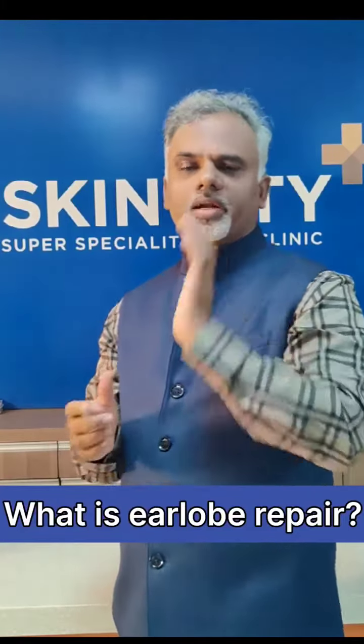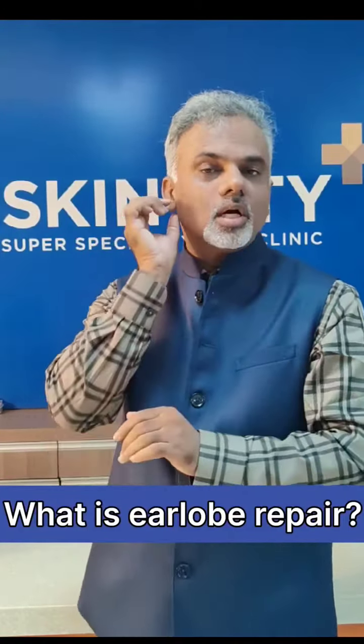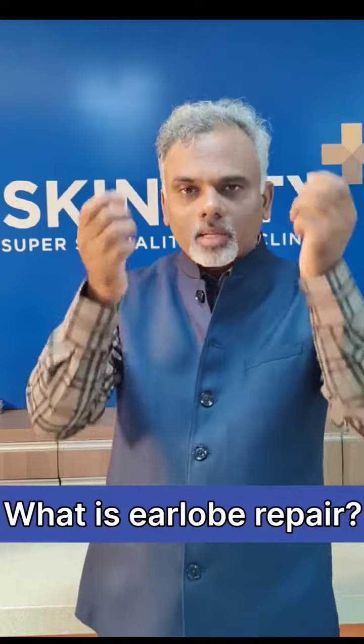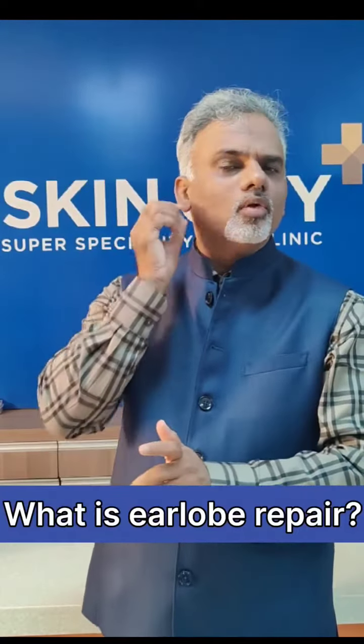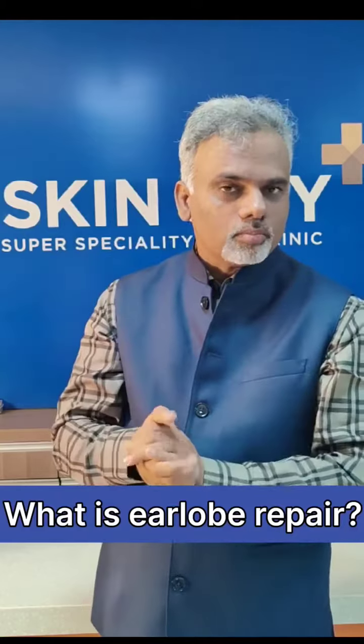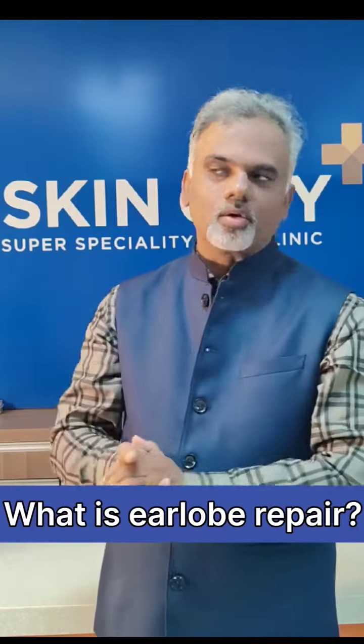What is earlobe repair? Sometimes a hole in your earlobe gets widened or gets longer, and whatever you wear comes down and down. In the worst case scenario, you can get a complete tear in your earlobe — there is no hole, but there is a cut in your earlobe.